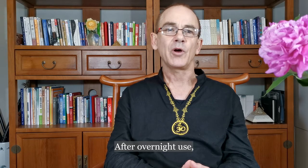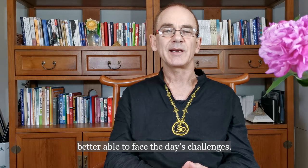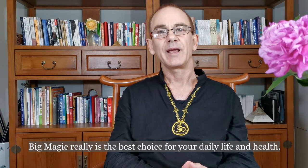After overnight use, you will feel more energised and better able to face the day's challenges. Big Magic really is the best choice for your daily life and health.